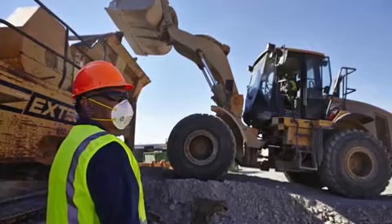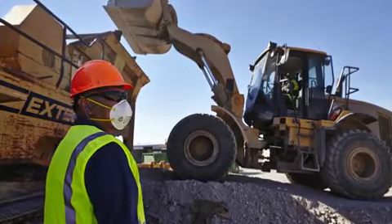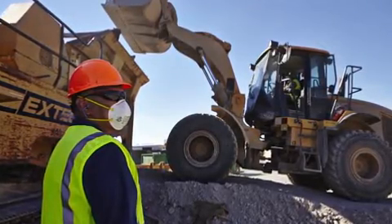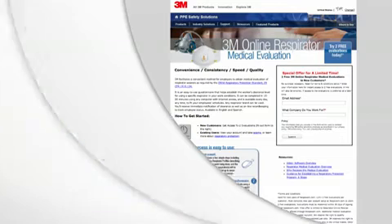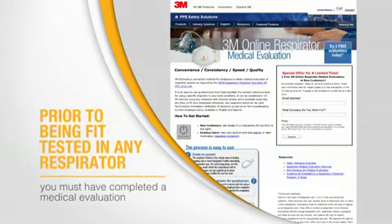When you are first issued a respirator and have learned to put it on correctly, you must make sure your respirator fits properly. As part of a complete respiratory protection program, the Occupational Safety and Health Administration requires fit testing to be conducted at least annually. Prior to being fit tested in any respirator, you must have completed a medical evaluation, which determines your fitness for wearing a respirator.